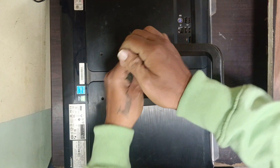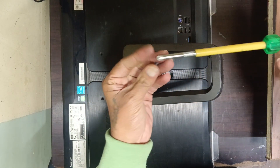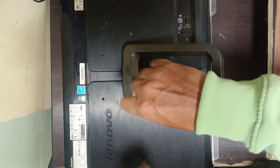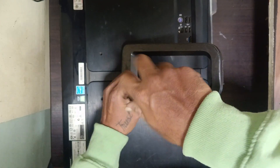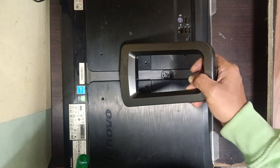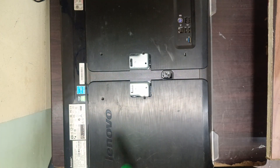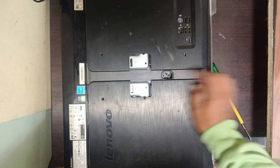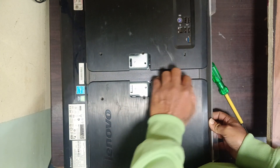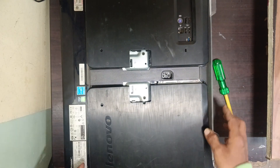First, remove the two screws here. It will come out like this, then simply slide it to remove the panel. That's it.